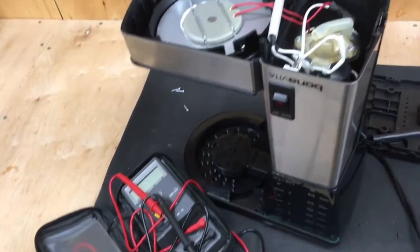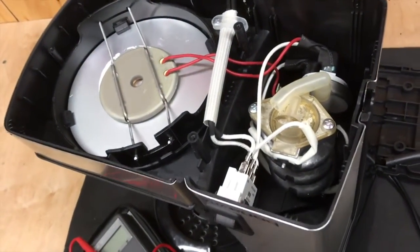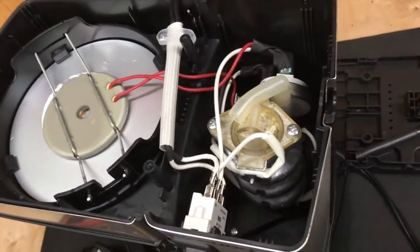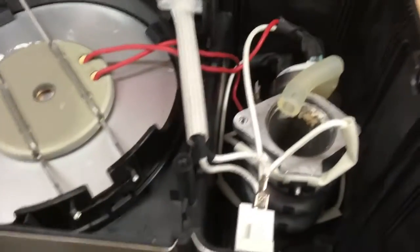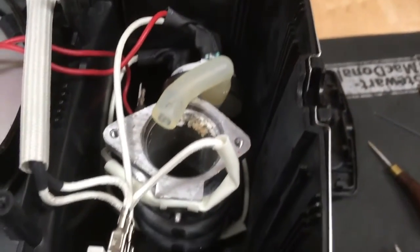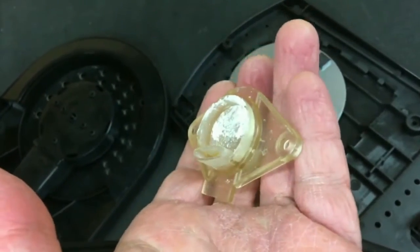A quick check with the ohmmeter has determined that there are no shorts or opens in the electronics, and it's pretty simple — there's a little heater for the plate, a little boiler, and a switch. That's it. Having a look inside the actual boiler shows a fair amount of scale and crap built up in there.